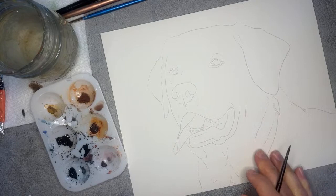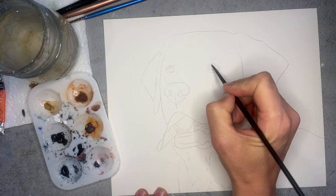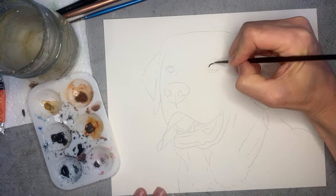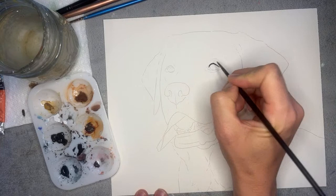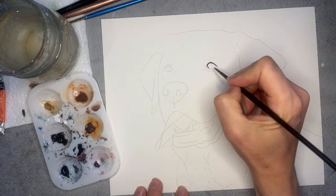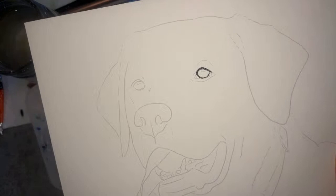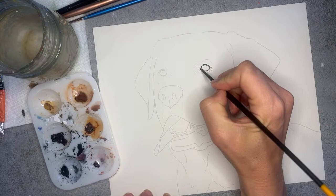I'll start with this eye, using the really nice pointed tip of my brush. I see a really thick eyeliner on this dog's eye right at the top, so I'm just going to gently paint that right above the outline I created. You'll see that same color kind of comes back down and around the dog's eye and down below. I'm just working on creating the shape, then keeping with that same paint I'll add to the corner of the eye.